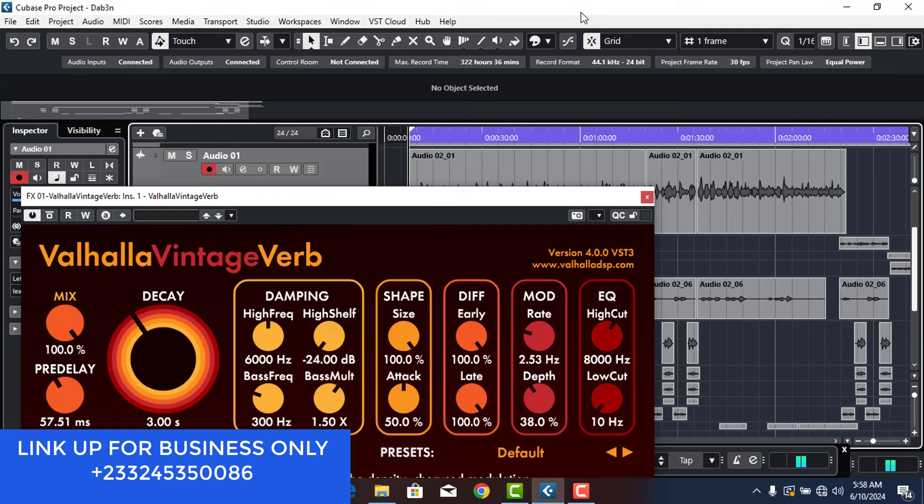Hello, what up, what up, this is your boy King Sirius, and in today's video I'm going to show you how to apply a reverb on your vocals to get a clean mix.